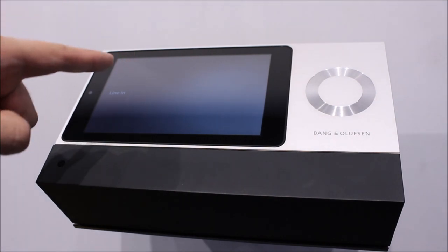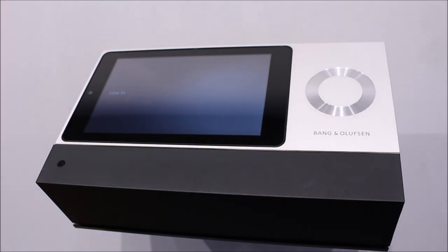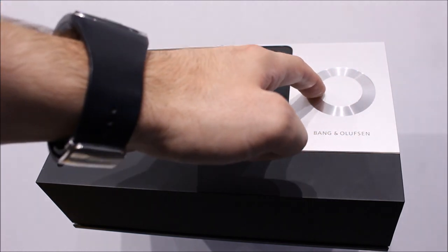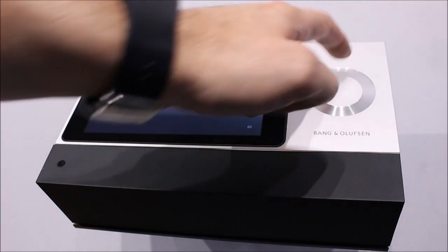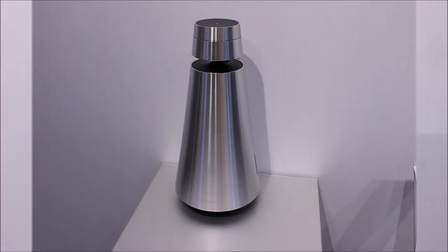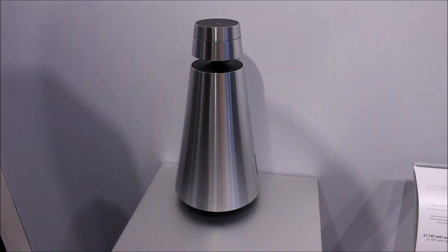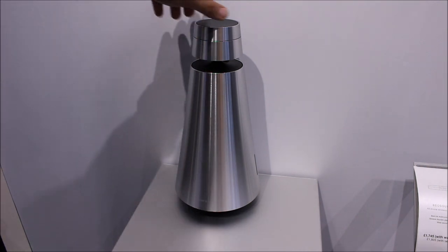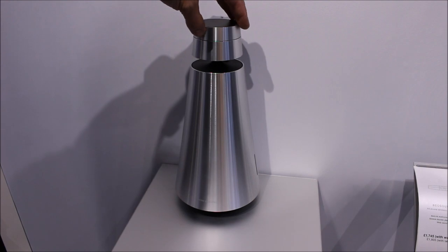Simply select line in or auxiliary depending on your hi-fi, and we have glorious warm fuzzy vinyl. Now of course, if you've got an old Masterlink system with link rooms, or the new Beolink multi-room system with the Moment, we can stream vinyl throughout the house.